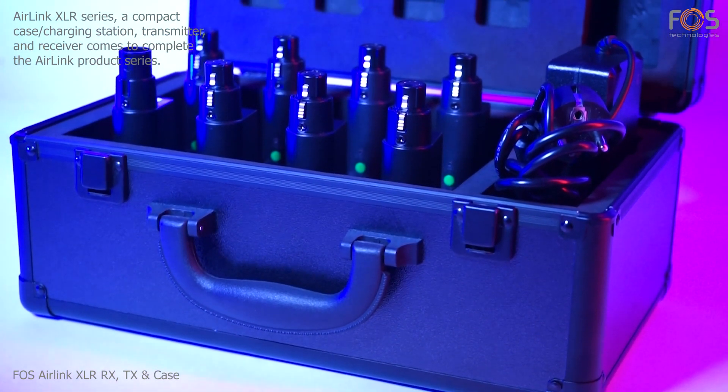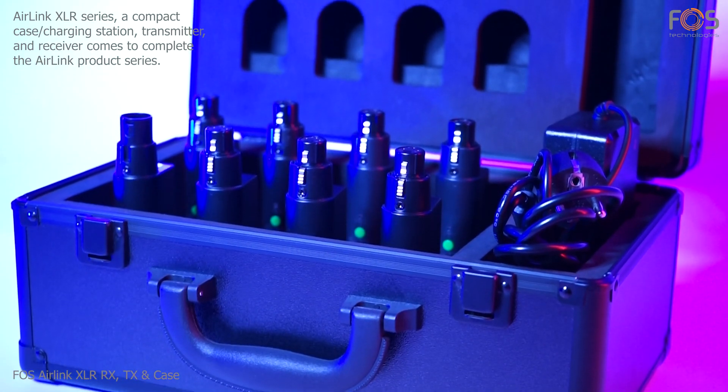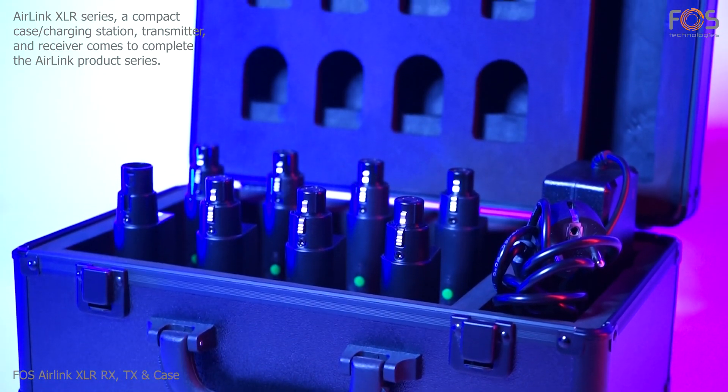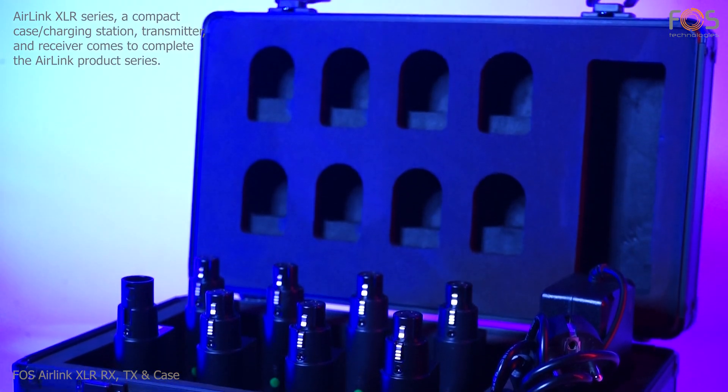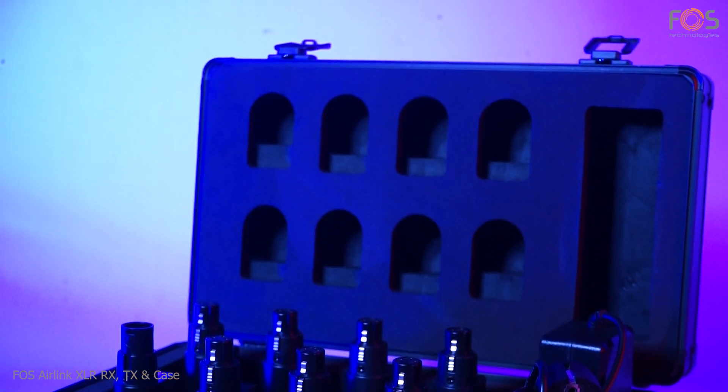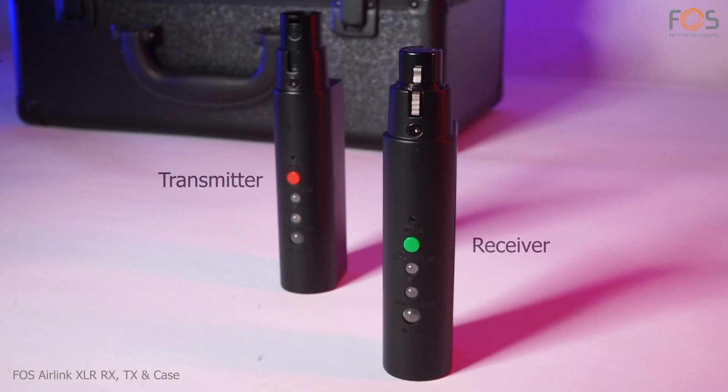The AirLink XLR series is a compact case, transmitter, and receiver for DMX signal, completing the AirLink product series. The case also serves as a charging station and can accommodate eight devices in total.